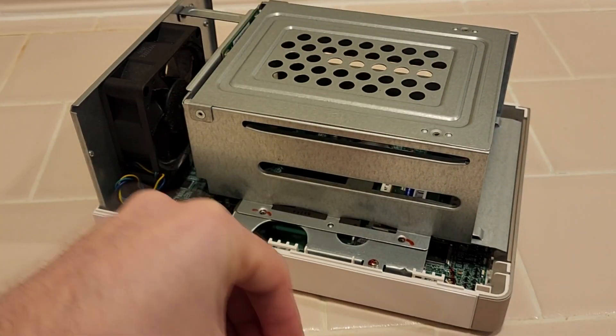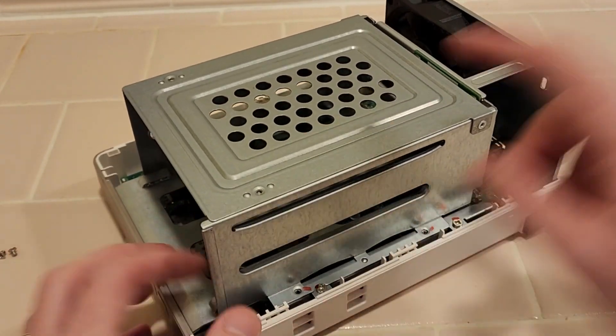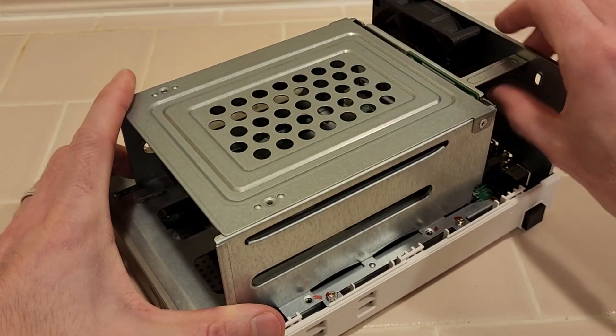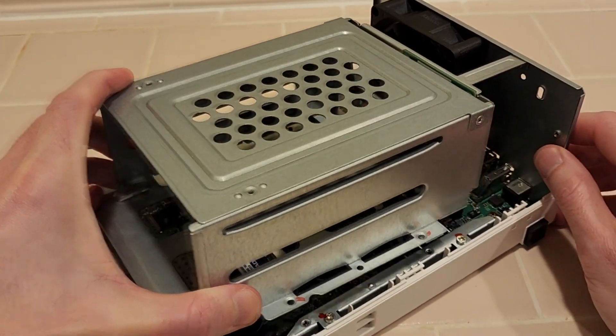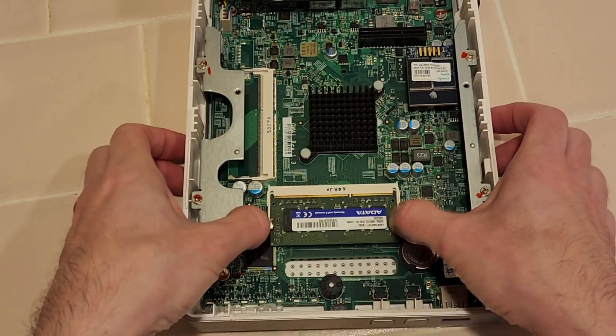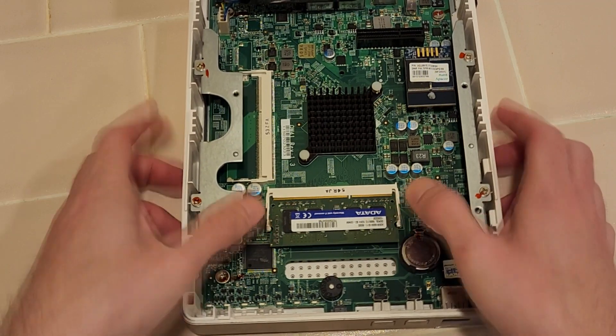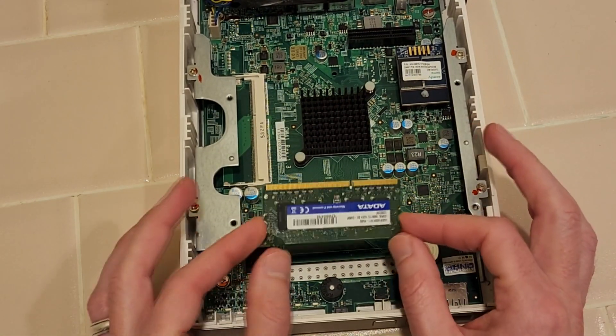With these five screws removed, we can now lift out this drive cage here, this little lip. So I can just kind of hold it here and here, push up and pull it out. You can see this plugs into this slot right here. Push both of these tabs outward and that pops up so it's loose. And we just pull it free like this.